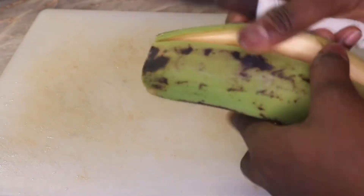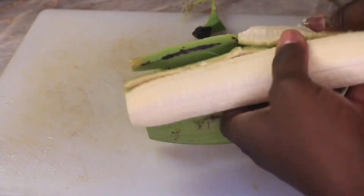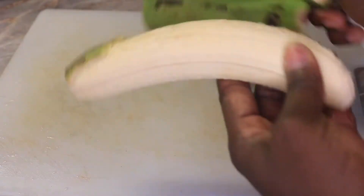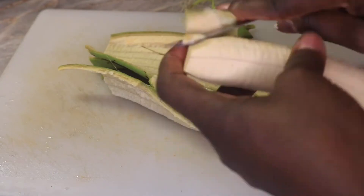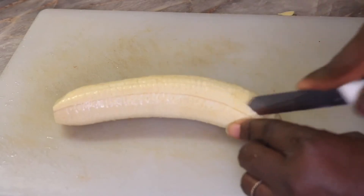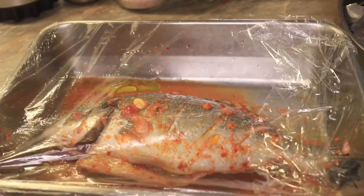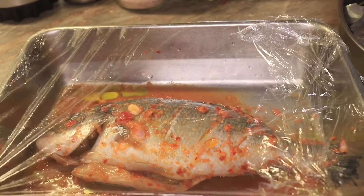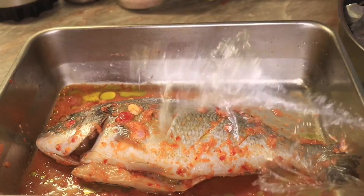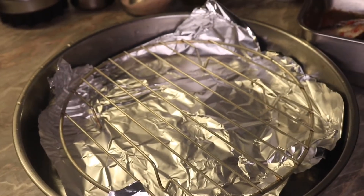I'll be grilling this unripe plantain with the fish in the oven — I said roasting but I mean grilling, I don't know why I keep using the word roasting! I'm just cutting lines in the plantain to help it cook through. After about one hour, my fish is ready to go into the oven.